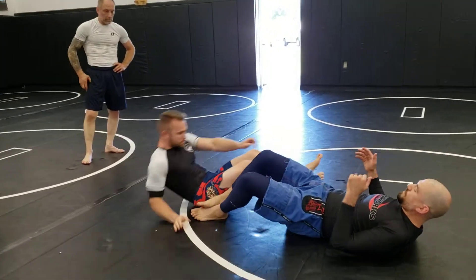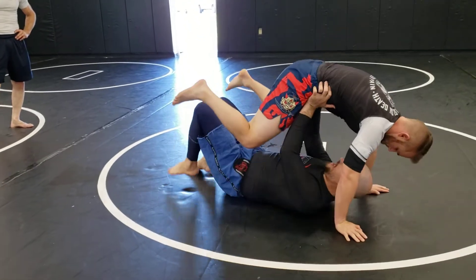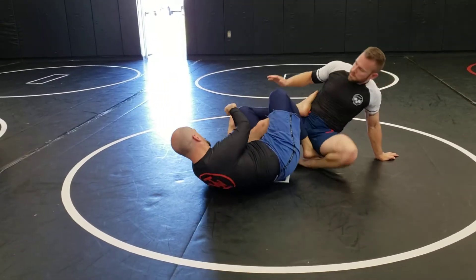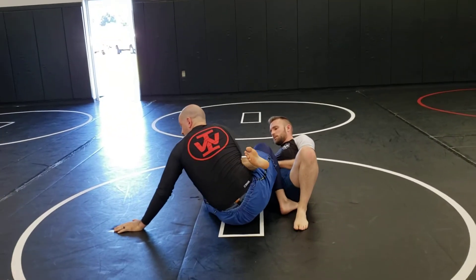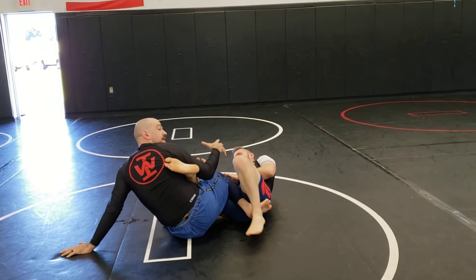One more time. Hips, hands, stretch them out. Gets my inside knee to the ground, across his body. Pop his foot across my body. Hold it tight, and then pull it. Go ahead and pull your leg up. I'm attached to him — my legs are squeezing.